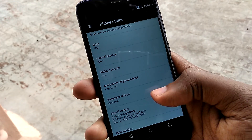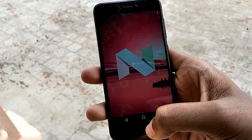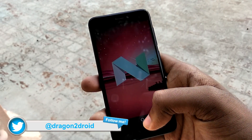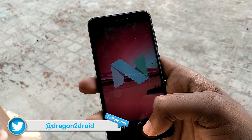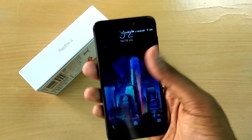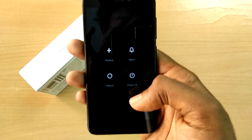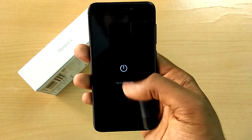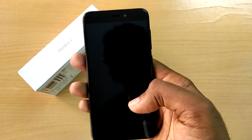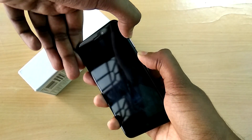First of all, in order to install the ROM, as always you need TWRP recovery installed on the device. If you haven't already, I'll leave links to my tutorial videos in the description below, and I'll also leave cards here. You need to download three zip files: the ROM, the Google apps, and the Novatek zip file. Links to all three files will be in the description below, so make sure you download them and place them in the internal storage or SD card of your device.